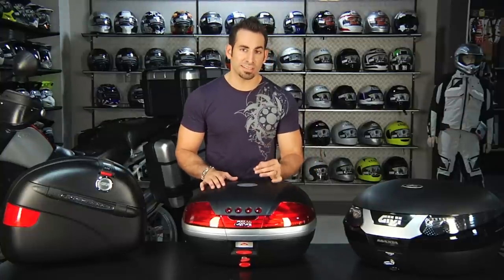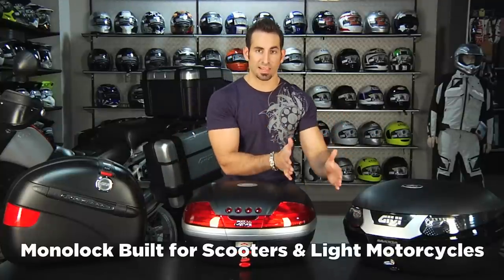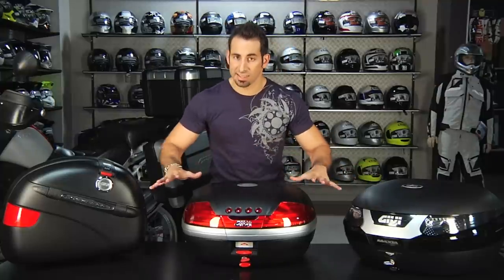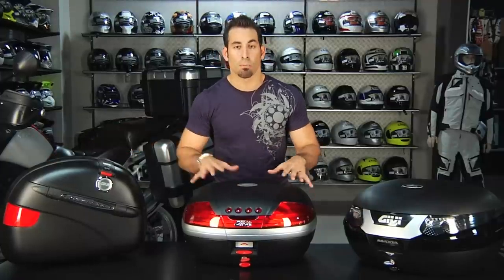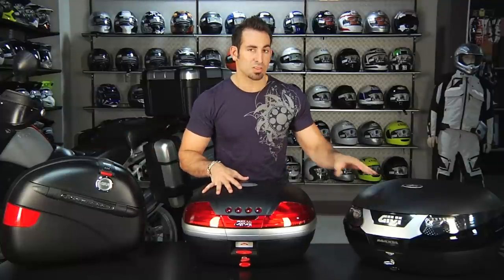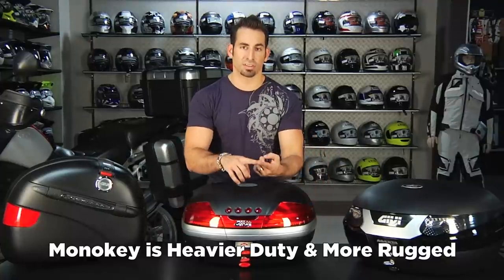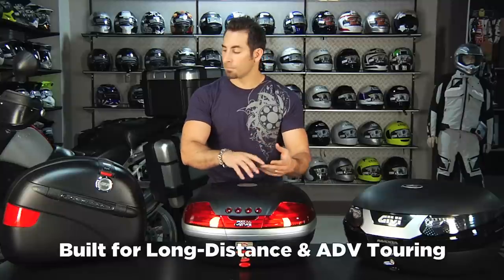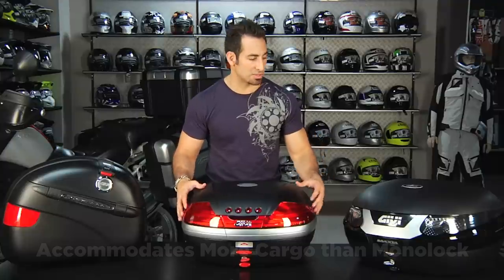The first thing you need to know about Mono Key versus Mono Lock: Mono Key is built to be lightweight, short distance. Mono Key — which are these lines — includes top cases as well as side cases. There are no Mono Lock side cases. From there, you're also using heavier duty plastics, more durable. These cases are built for longer distance, more rugged adventures, adventure touring. They're built to be more stable on the bike as well as take higher loads.